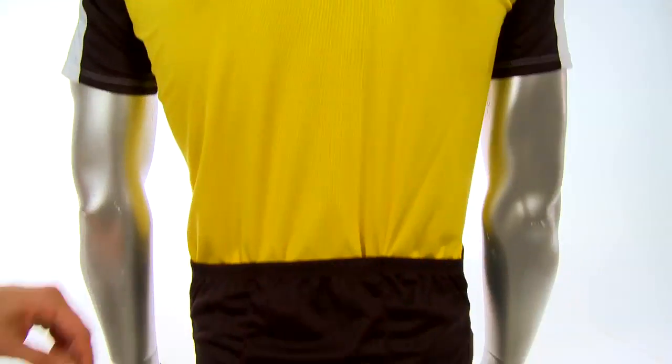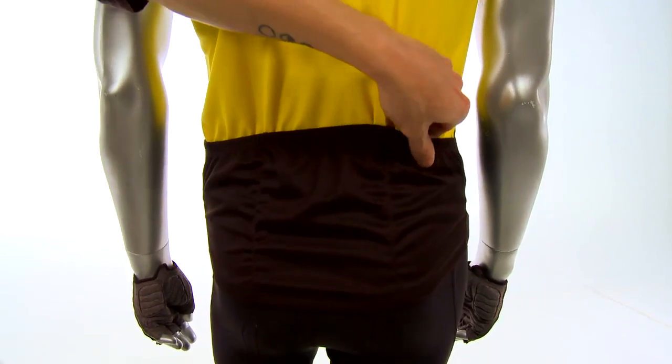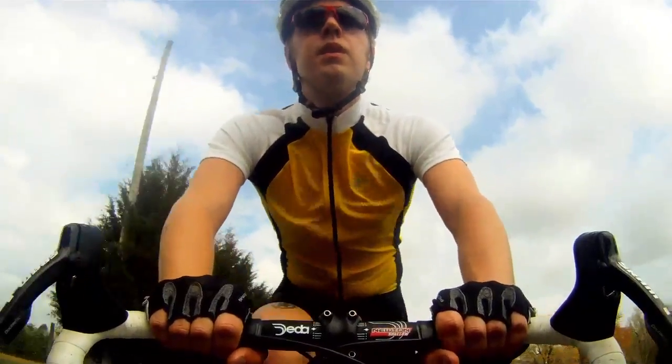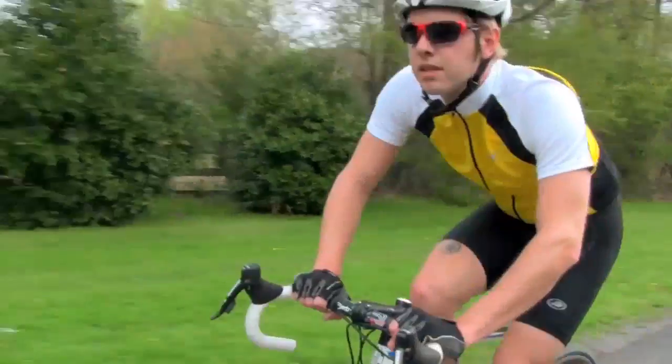It has three back pockets. It also has a full zip, so if it's hot, having a full zipper is great. You can undo it all the way and let the wind blow and cool you off. It also has 100% micro polyester fabric so that will help keep you cool and wick moisture away from your skin.